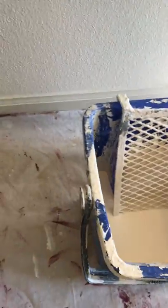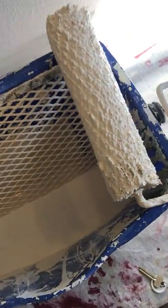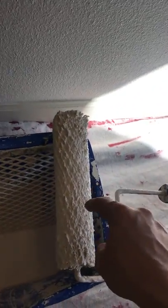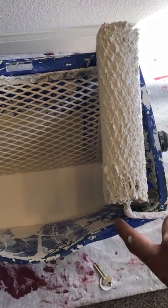Here is a rolling pan and rolling bucket. Typically we would just use a five-gallon bucket and stick this little screen right in it, but sometimes we use this little pan too — they're pretty handy. Fill it up a little ways. Half the battle is getting the perfect amount of paint inside without it dripping.